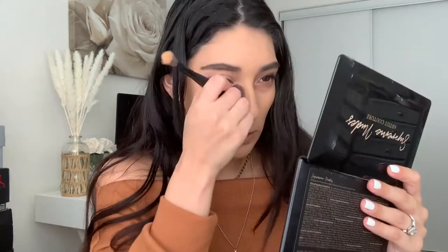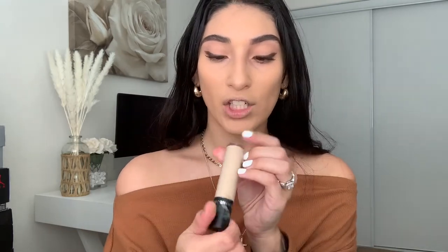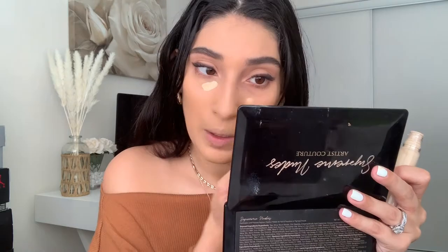I'm going in with my concealer — I got this in my BoxyCharm and I absolutely love it. It's the Dose of Colors concealer in shade 10 light, and I usually only apply a little bit. I'm not one of those people that puts a big triangle under the eyes. My under eyes just don't like concealer applied that heavily.